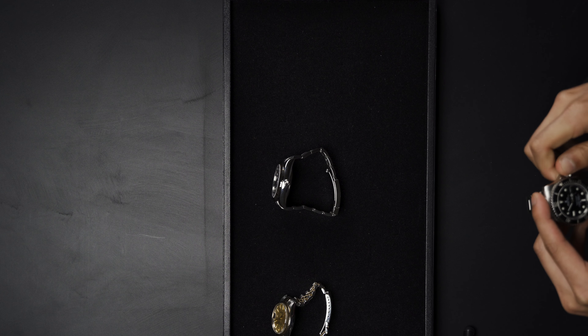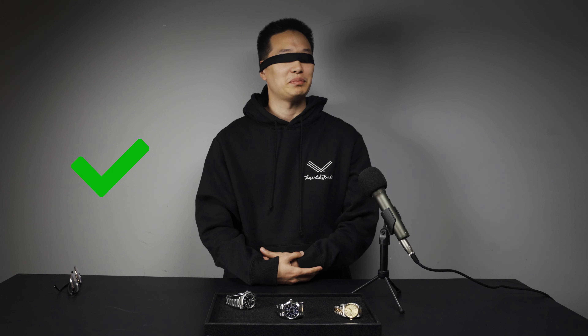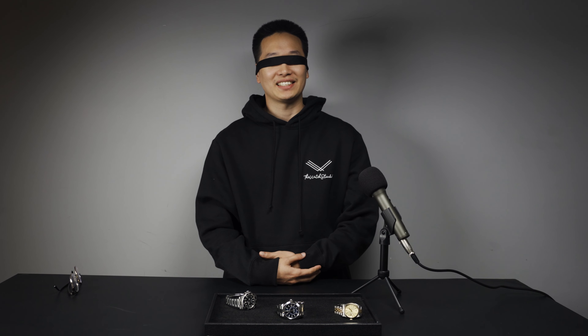I'm going to have to guess that this is a Rolex Submariner. It could be the Bluesy — it could be a 126610LN or any of the real Submariner models. That's my guess. It's going to be a Submariner of sorts.